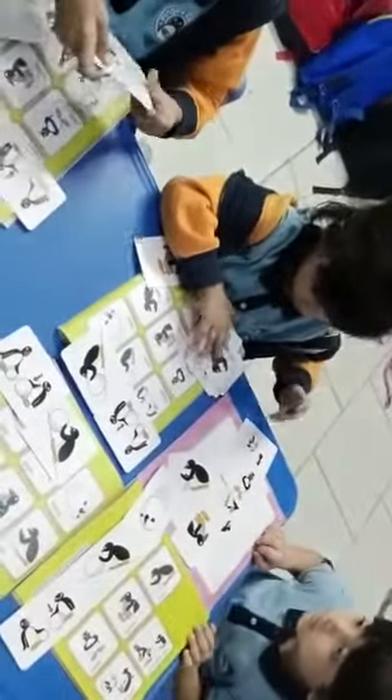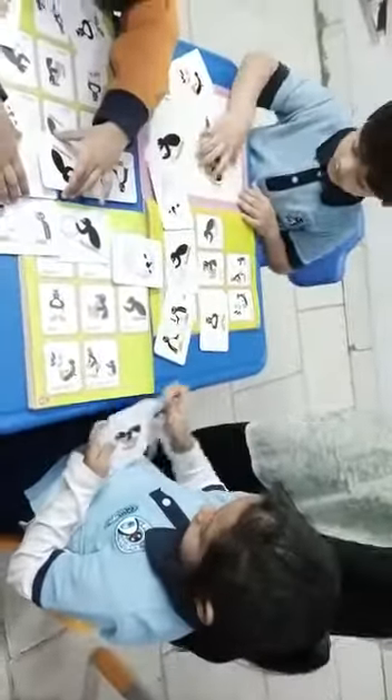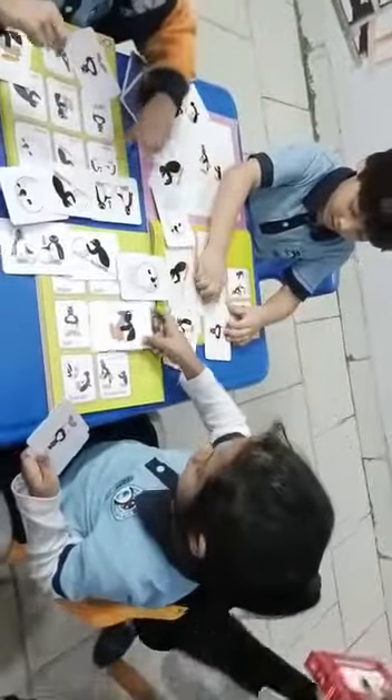Here! Very good. The next one is Cold — find the cold one. Very good, I found it, here! Very good. Now the next one is Warm — find the warm one. I found it! Very good.